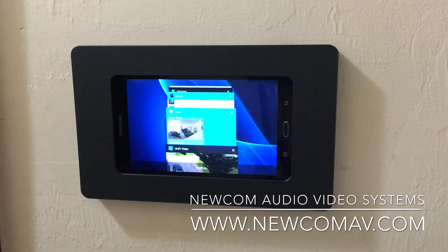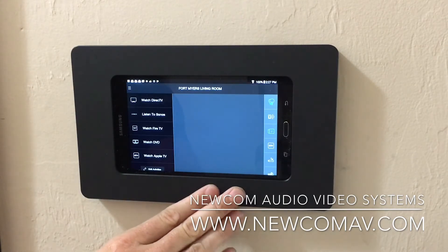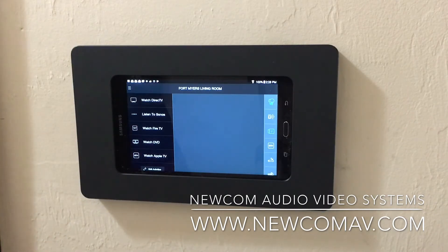Harmony is another product we've used a lot. It's an audio video controller, so whenever you have a lot of devices — Apple TVs, Fire TVs, sound bars — it provides a very easy-to-use remote control. I like to have it right on my Android tablet, so I can walk in, play music via Sonos, or if I want to watch DirecTV, I push this and my TV turns on and we're good to go.